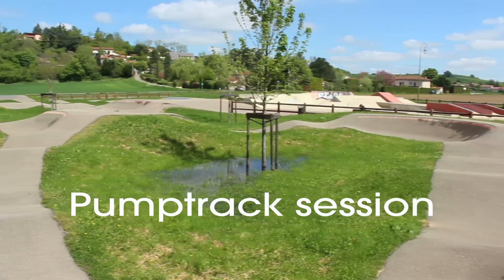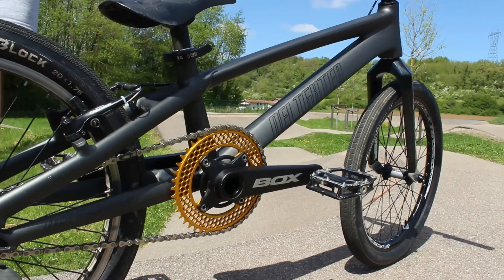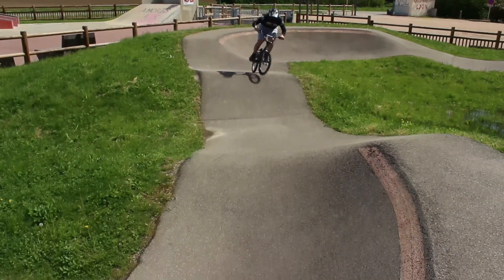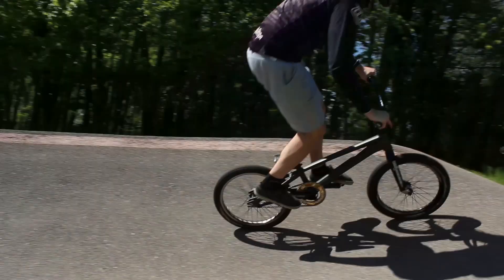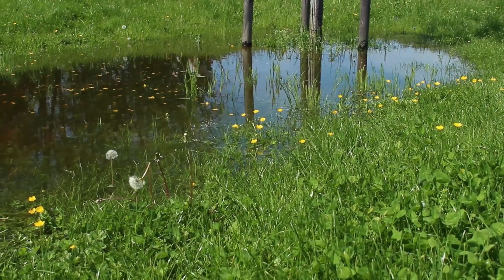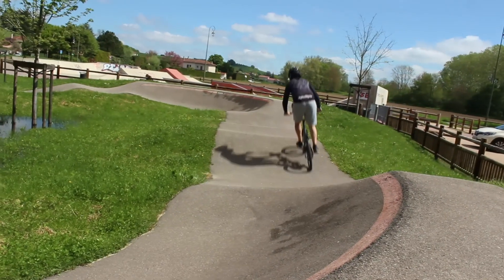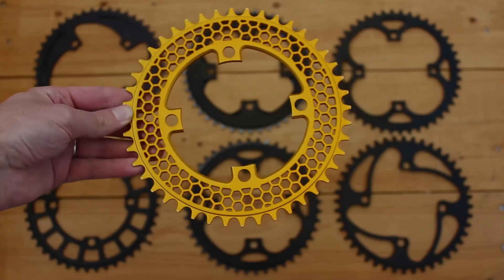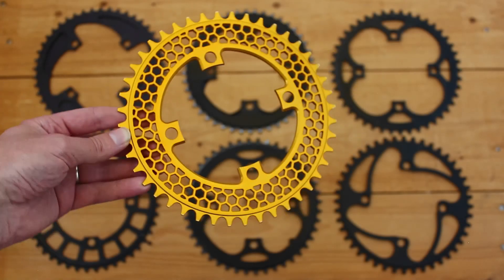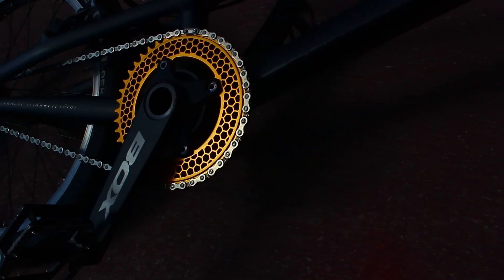Now comes the stage of testing the chainring in action — this is truly the final step to validate my design and its functionality. I think I nailed it. Met all my goals from the start. This chainring looks stunning — it's way more refined and premium than my sample collection. Regarding the weight: only 97 grams, below my target. I'm thrilled with how this project turned out.